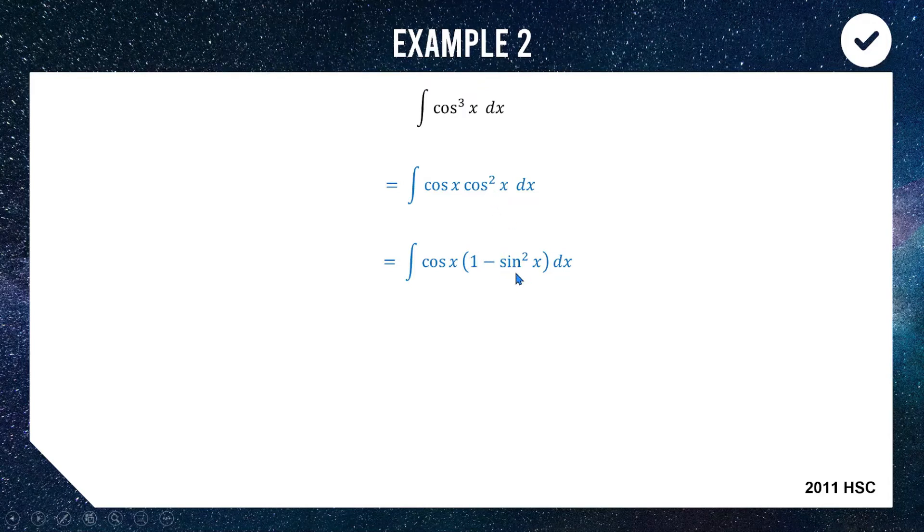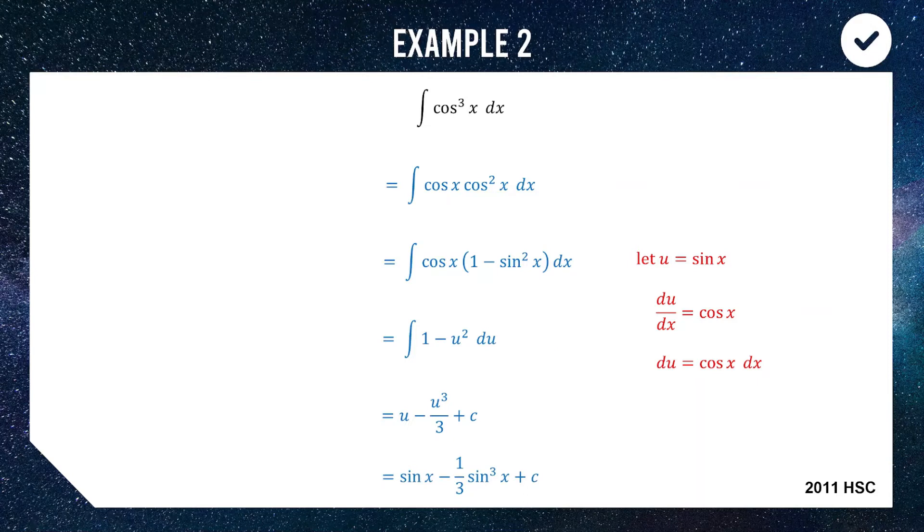Now what we have is a function of sine multiplied by cos, so it's smart to let u equal sine x, giving du equal to cos x dx. Substituting in, we change cos x dx to du and one minus sine squared to one minus u squared. Integrating: one becomes u, u squared becomes u cubed over 3. Add c, back-substitute u equals sine x, and we get sine x minus a third of sine cubed x plus c.